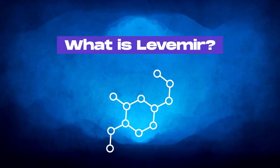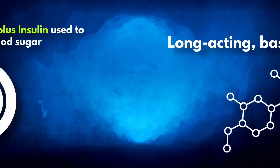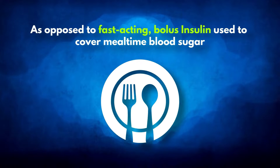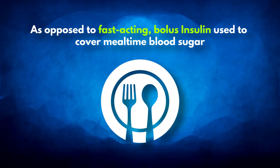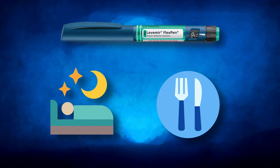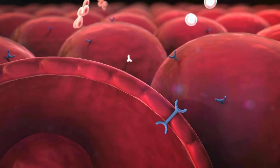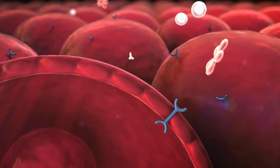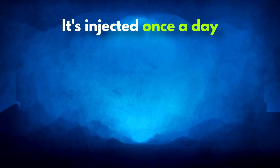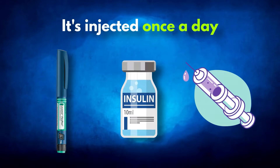What is Levermere? Levermere, or insulin detamere, is a long-acting basal insulin. As opposed to fast-acting bolus insulin used to cover mealtime blood sugar, Levermere maintains blood sugar levels during periods of fasting such as overnight or in-between meals. It slowly releases insulin into your bloodstream over a period of 24 hours. It's injected once a day, either with a flex pen, auto-injector pen, or vials and syringes.